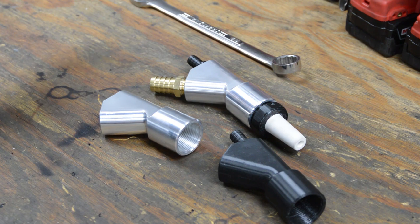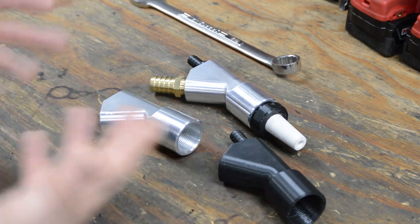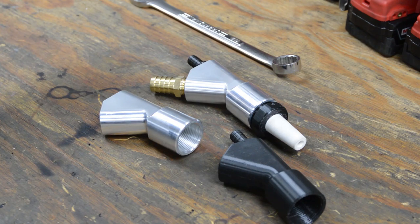Alright guys, I want to give you a little update on the HTMR gun and the progress I'm making towards the batch of 50 that I plan on selling on my website.